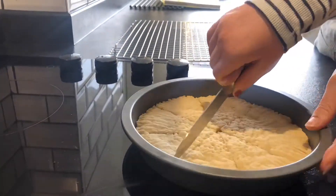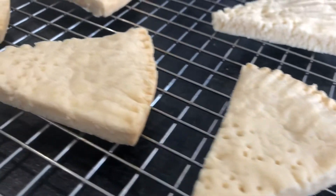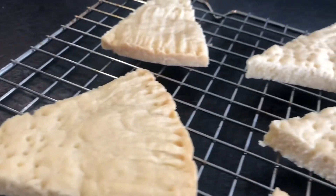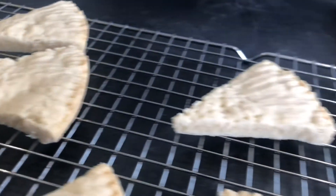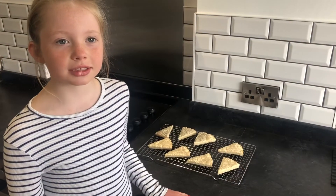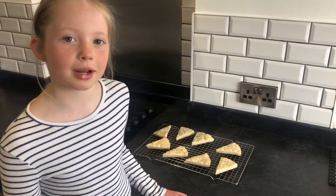Cut the lines again and then put it onto a wire rack. It smells delicious. That's how you make shortbread. Bye!